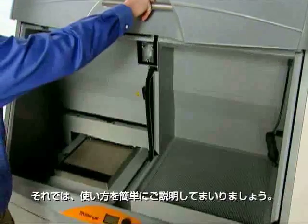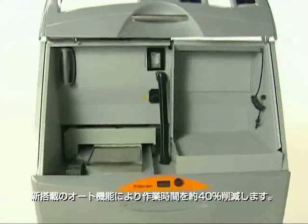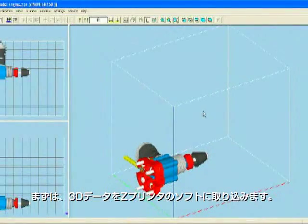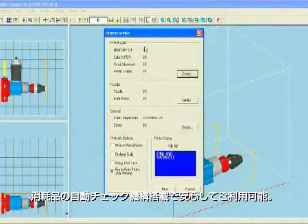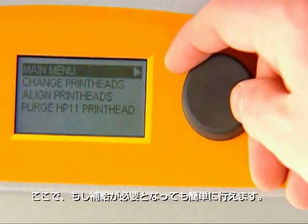The uniquely automated Z Printer 450 simplifies the entire 3D printing process. Self-contained and self-monitoring, it manages nearly every aspect of printing, cutting user interaction time by 40 percent. Simply import your 3D data file into our Z Print software, position as desired, and follow the prompts. The system automatically checks supplies and printer readiness, ensuring you always have the right amount of materials to complete the job.